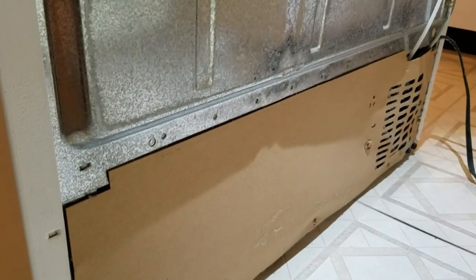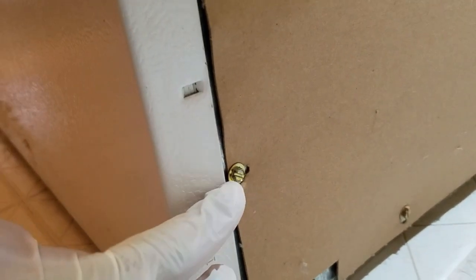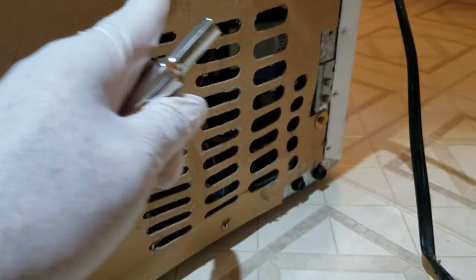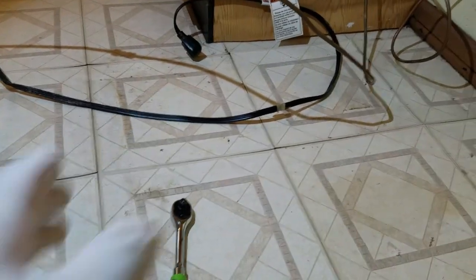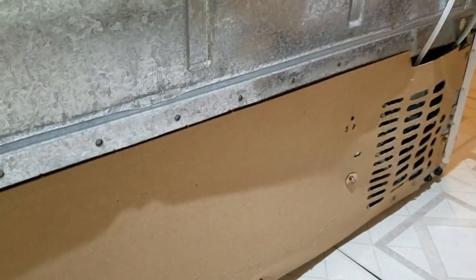To access the water valve inlet, it's right down here. You have a series of screws — you can use a flathead or a 1/4-inch socket, which is what I'm going to use. You may want to have a shop vac available because there's going to be dust on the floor. I've already cleaned this up, so I'm going to take these screws out and then take the panel off.